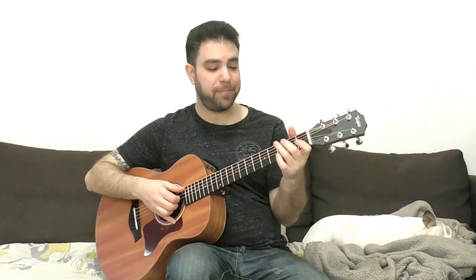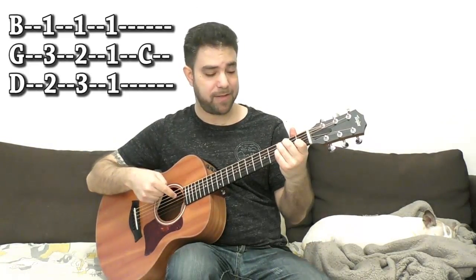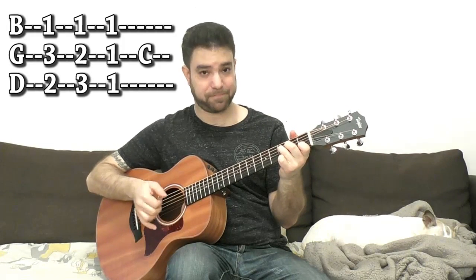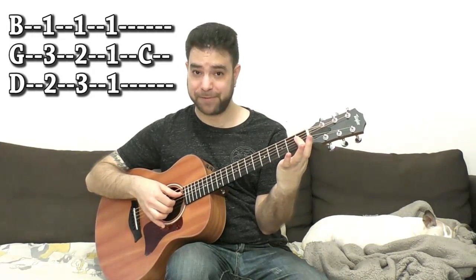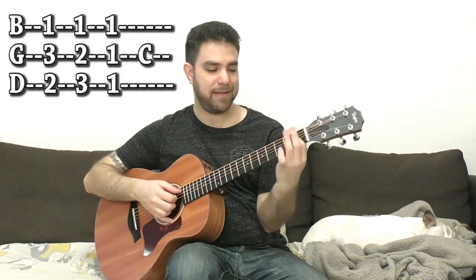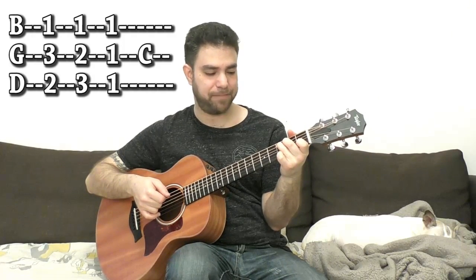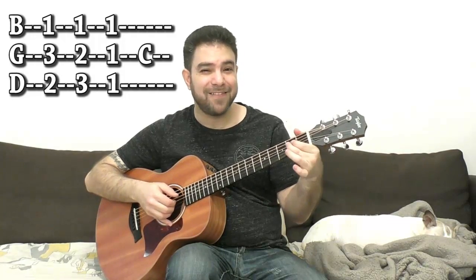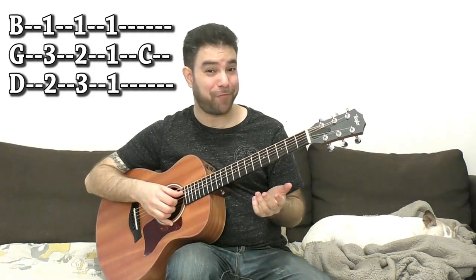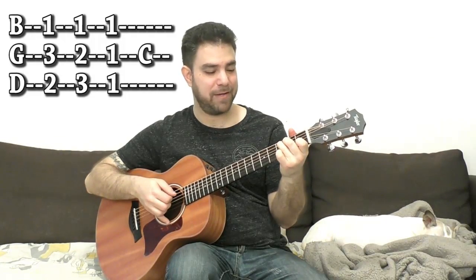I'm playing C, and then the turnaround is: C7 with 3 on the third string, then F with 2 on the third string, then F minor 7 which is 1 on the third string and open on the fourth, and then C again which is 0 on the third string. This also creates a chromaticism on the fourth string. And then you go back to G.